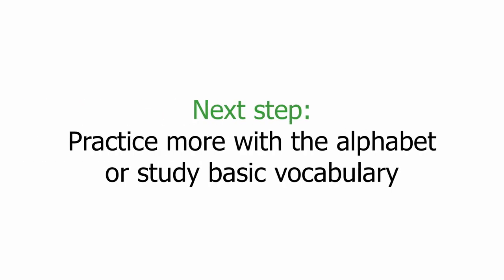Next step, practice more with the alphabet or study basic vocabulary. Thank you very much for watching.